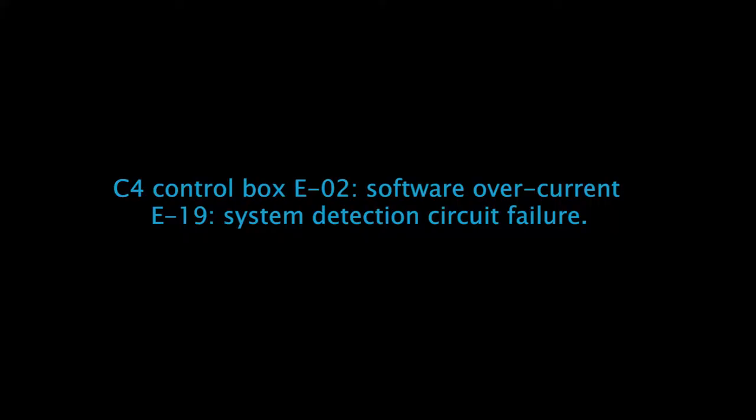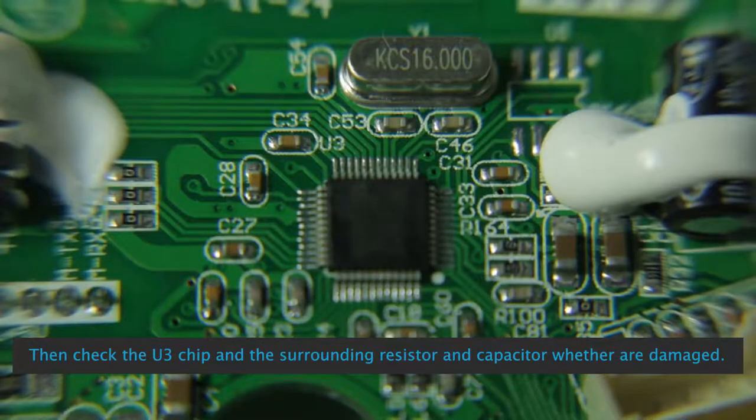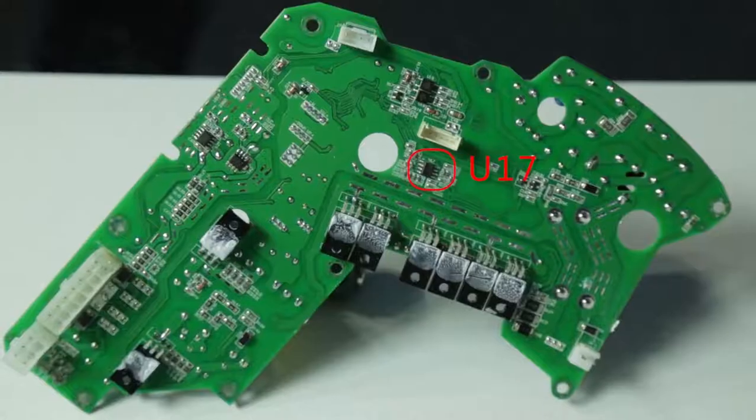C4 Control Box E02 Software Over Current / E19 System Detection Circuit Failure: First check if U3 and surrounding circuits are damaged or not. Then check the U3 chip and surrounding resistors and capacitors whether they are damaged. Step 3,